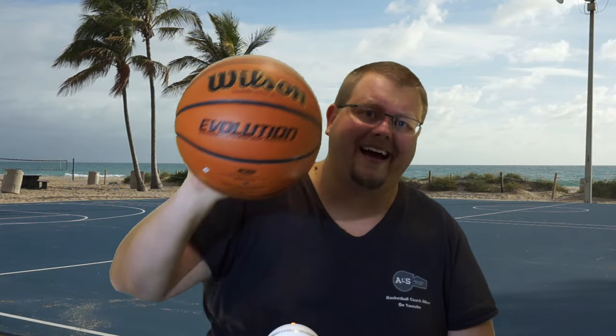This is not a sponsored video but I just really like the Wilson Evolution Basketball, so make sure to check out the link down below if you want to purchase one — believe me, it has grip. I love this basketball.